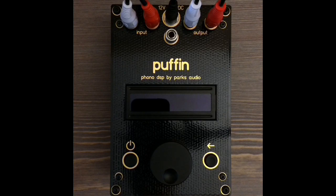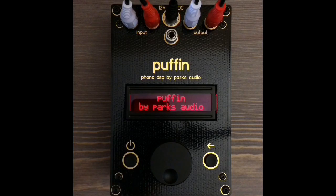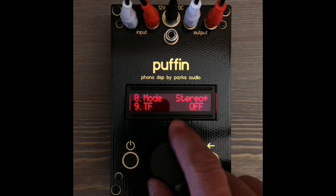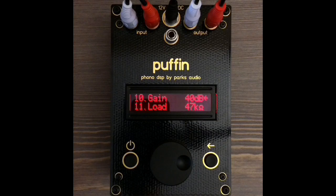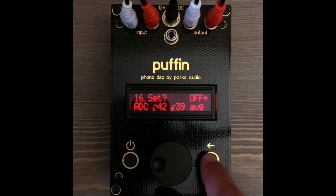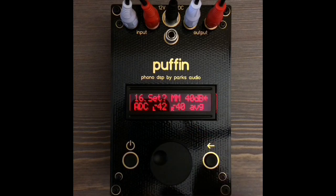Do not use the phono in on your receiver, because it will distort the audio signal. Turn the system volume down and turn the Puffin on. The Puffin is pre-configured for moving magnet cartridges at 40dB gain and 47k load. You can always reload this default setting from the main menu, so don't worry about playing with Puffin settings — you can always go back and can't break anything.